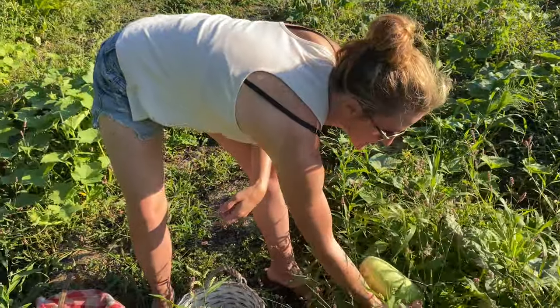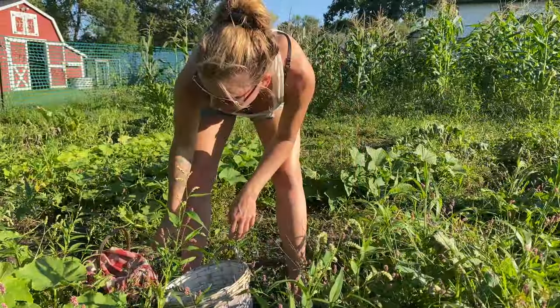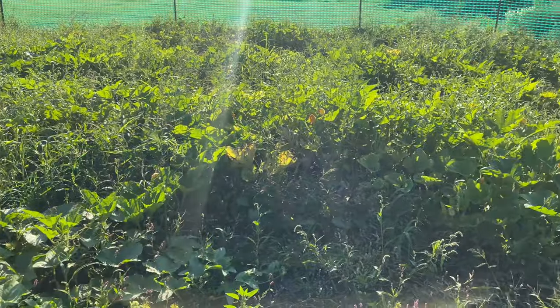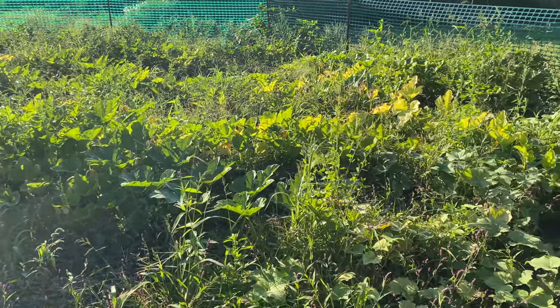Oh, here's a big one — that'll make cucumber salad all by itself! This whole area that I'm picking in is cucumbers, pumpkins, zucchini, and I actually have some cantaloupe also.